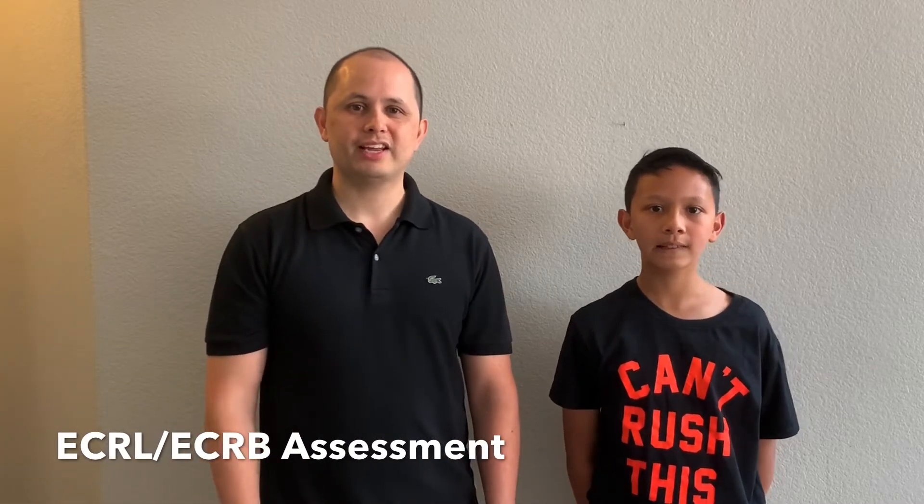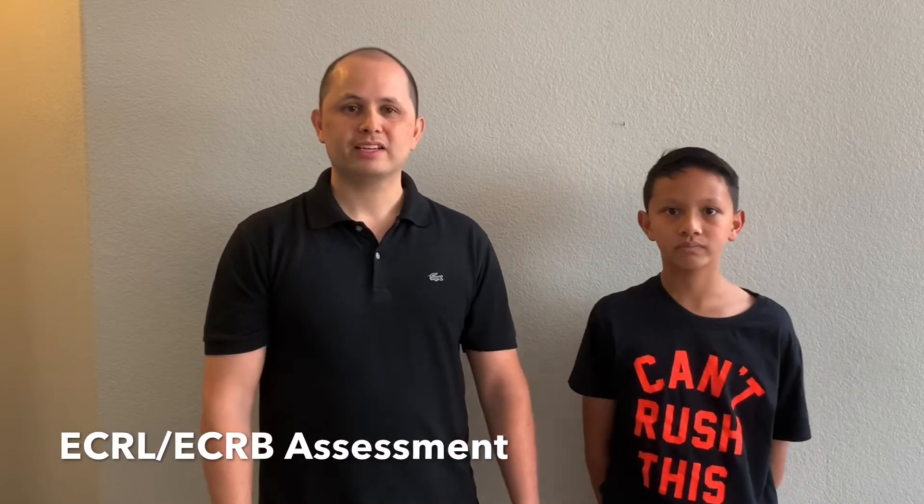Hey, what's up everybody. I got my son Ethan here helping out with the demonstration today. He woke up this morning complaining of some pain in his arm and his wrist, so I thought it'd be a good chance to just show a couple techniques.